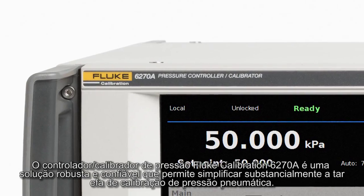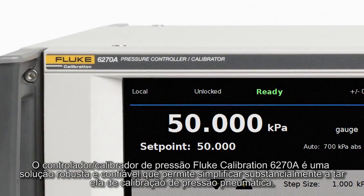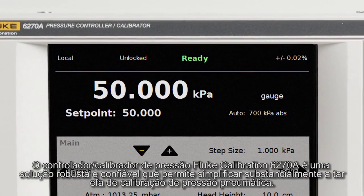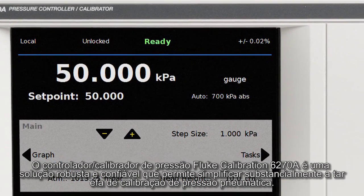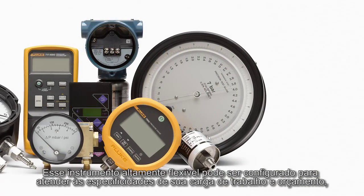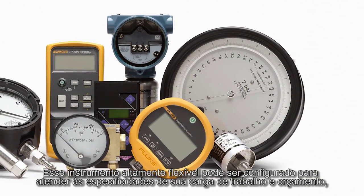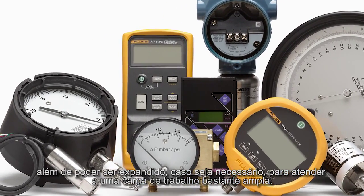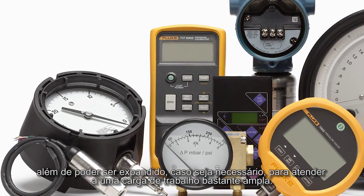The Fluke Calibration 6270A Pressure Controller Calibrator is a robust, reliable solution that lets you dramatically simplify the task of pneumatic pressure calibration. You can configure this highly flexible instrument to meet your specific workload and budget, and expand it as needed to cover a very broad workload.